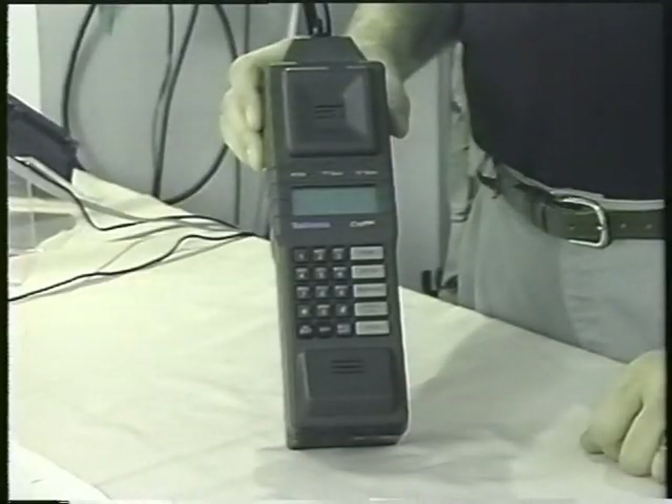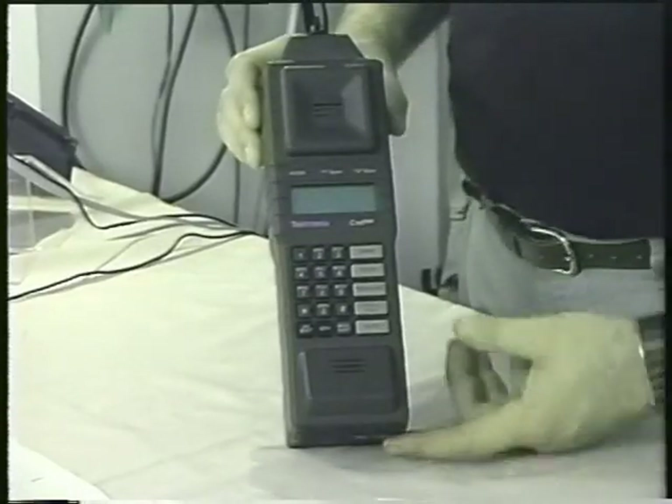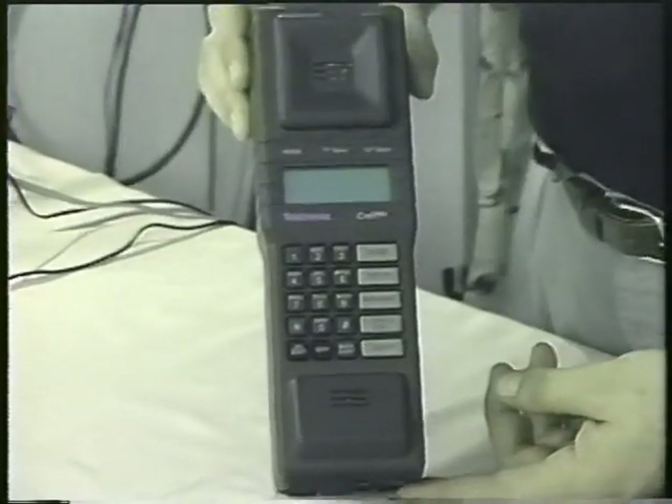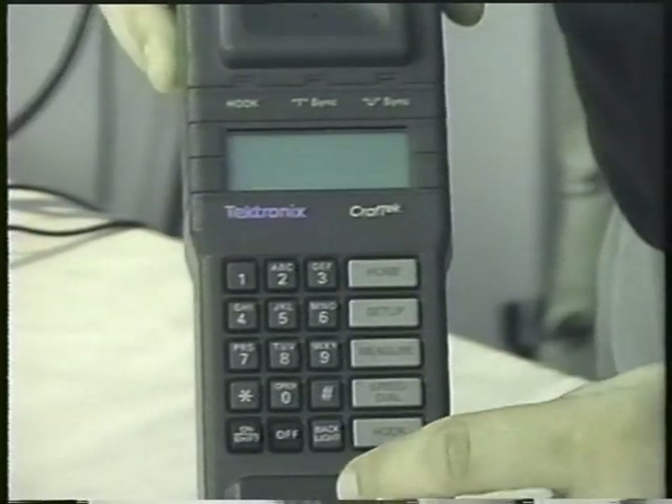Now I have another test set here that I'd like to show you. Here's the Kraftec CT100. This is a very popular instrument used by many of the telco installation people. I'm going to turn it on.